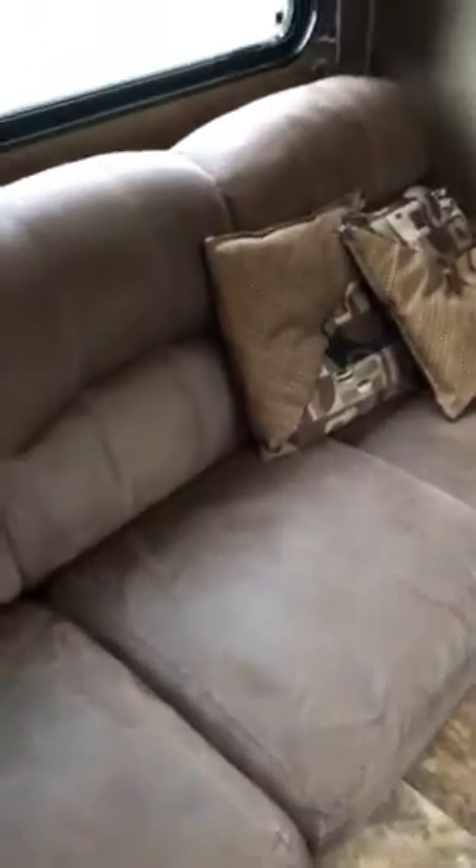Here's one of our sofas that jackknifes out into a bed. You grab in the middle here or grab them down below — I'll back up so you can see this. You pull the bottom out forward and then you put it down flat.